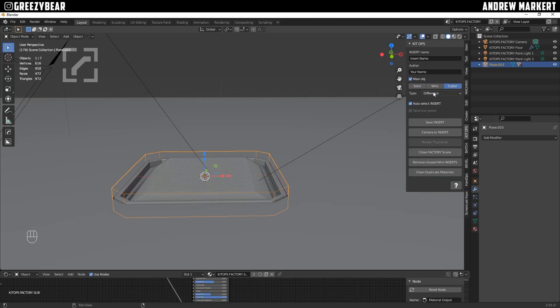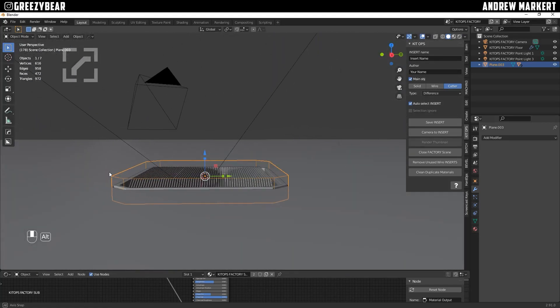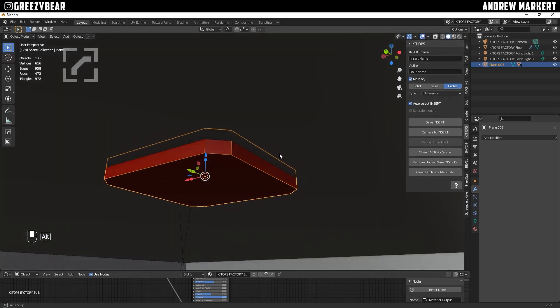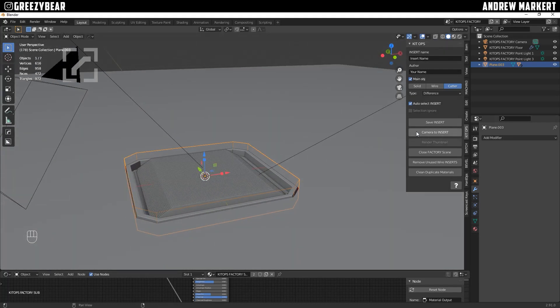The plane must be set to cutter with difference. So: main object, cutter, and difference to the wire frame. As you can see, it's already cutting into the object and it looks like a really good inset. You can see it right there — if you look underneath you'll see how much it's setting in. That looks good. So I hit it, and then you're going to name the insert.